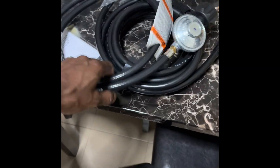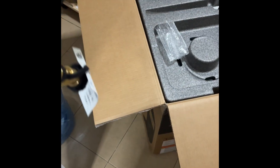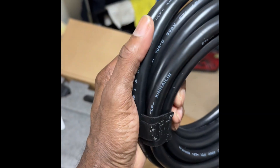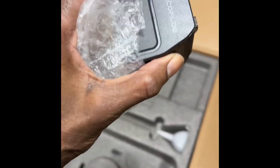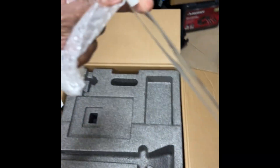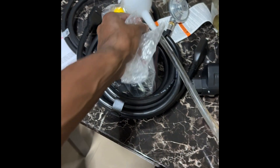It's a brand new unit. This is a replacement SG. It comes with the propane hose for the propane bottle, the DC power cord, your tool kit, the adapter, and a funnel to go ahead and put your oil in.